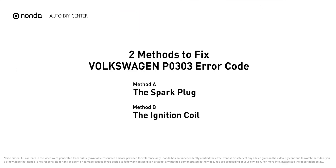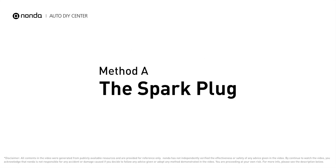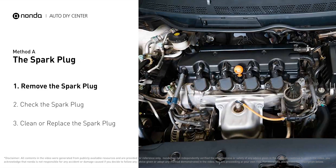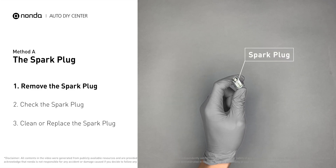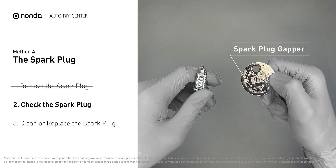Here are two of the most practical solutions to fix Volkswagen's p0303 error code. Method A: the spark plug. The spark plugs are located at the engine end of the wires, under the plug covers that attach them. First, carefully remove the spark plug and use a spark plug gapper to check the spacing.